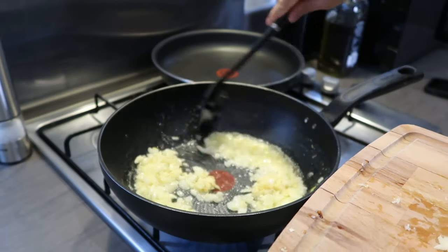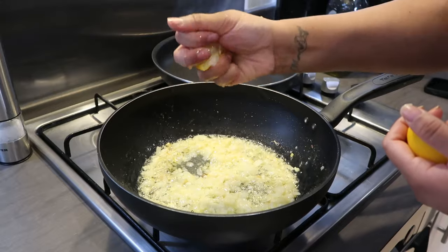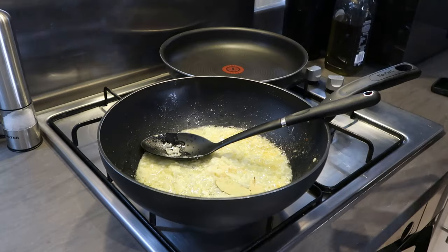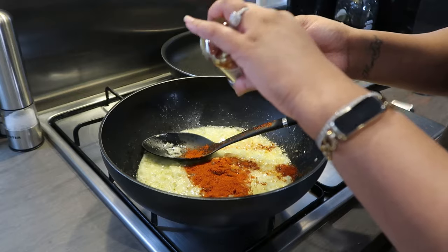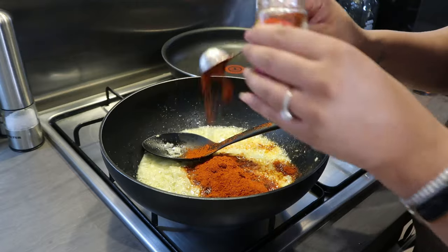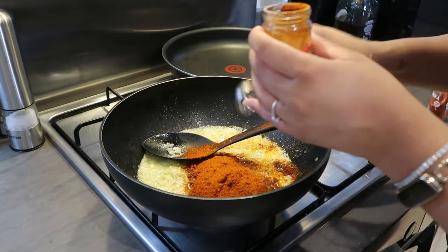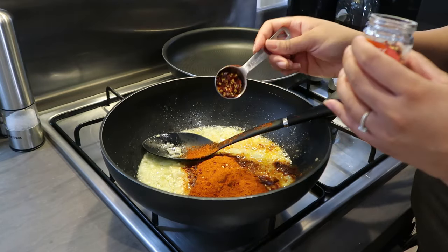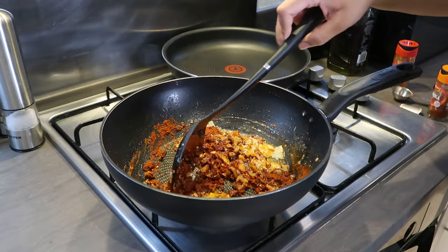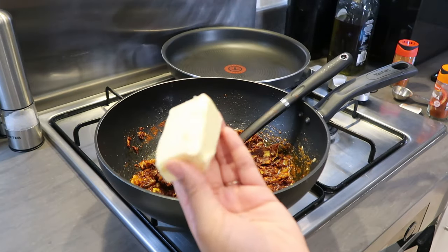Then put in the garlic — make sure you don't burn it — and leave that for about a minute. Oh, I love the smell of garlic and onion cooking! Then add the lemon juice, then put some bay leaves in there, three tablespoons of paprika, a little bit more, one tablespoon of cayenne, and one tablespoon of chili flakes. Give that a nice mix and let the spices cook quickly on medium heat.